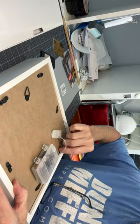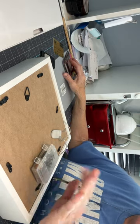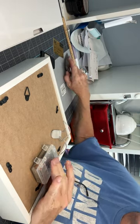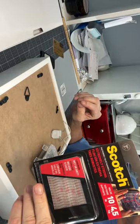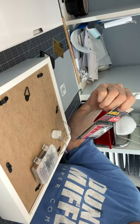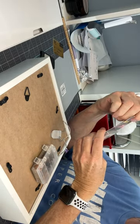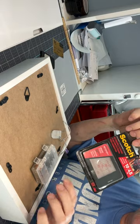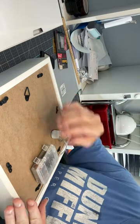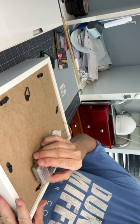One thing I've found: these big battery packs — command strips just do not work. I came across the Scotch extra heavy duty tape — I can't even read it without my glasses — but it's extremely strong and it works great for the bigger battery packs. I still use command strips on the small ones.